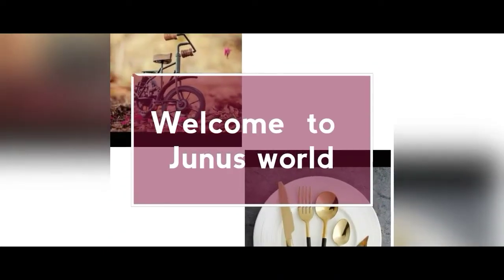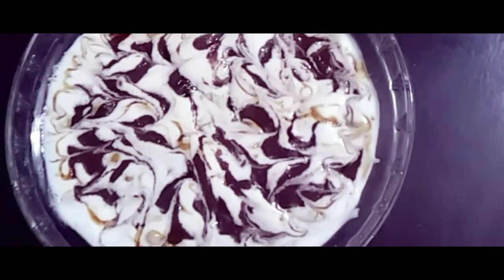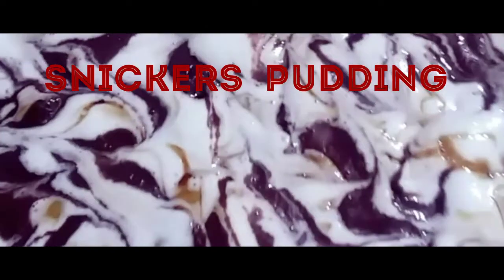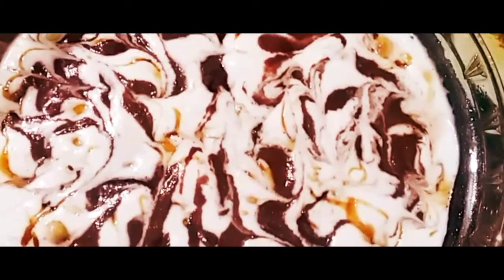Hi all, welcome to Juno's World. This is a Snickers pudding recipe. This is a Snickers, this is a China Grass Gelatin. This is a good pudding.